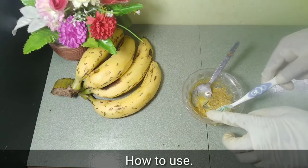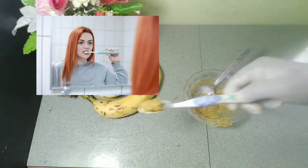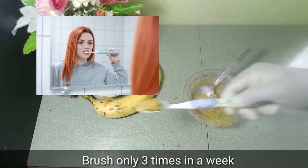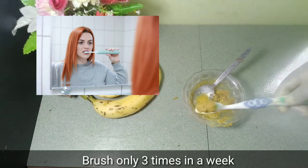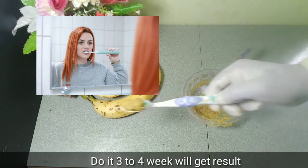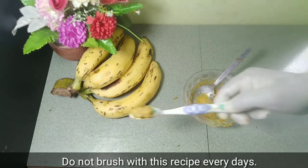Brush the teeth with this recipe — brush only 3 times a week. Do it for 3 to 4 weeks and you will get results. Do not brush with this recipe every day.